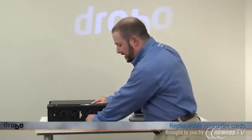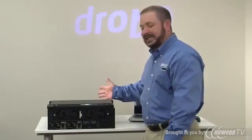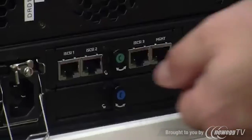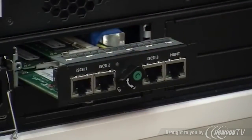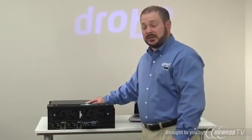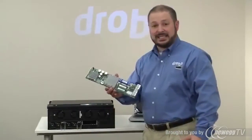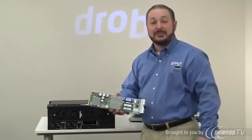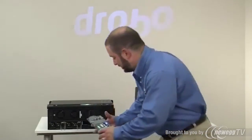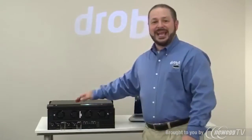Now we'll focus our attention on the controller card. The B1200i is a single controller system but it's modular in the sense that you can replace the controller card in the event of an issue without having to return the entire chassis. It pops out just like this, and it has three ports for gigabit ethernet iSCSI that connect to your SAN, as well as a dedicated management port for Drobo dashboard and other management traffic. The service replacement is as simple as the other components. We also have a battery backup cache here on the controller as well as in the system itself to protect from any abrupt power failures so your data is kept safe. Pop it in, power the system back on, and you're back in business.